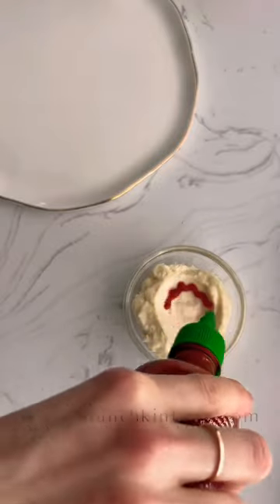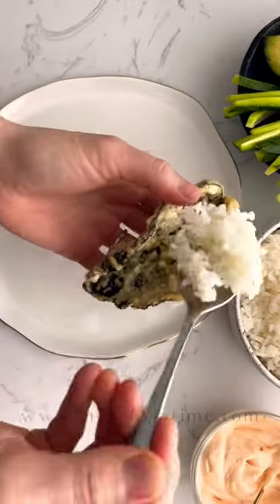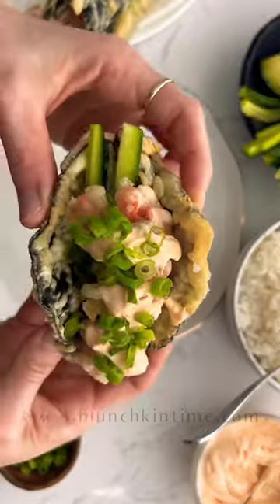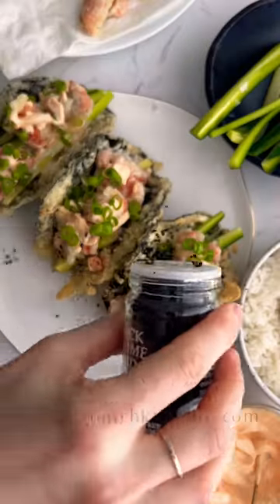Now let's make the sauce by mixing sriracha and mayo together. Into your crispy shell, add sticky rice, cucumber or avocado, salmon, the sauce, green onion, and sesame seeds — and voila!